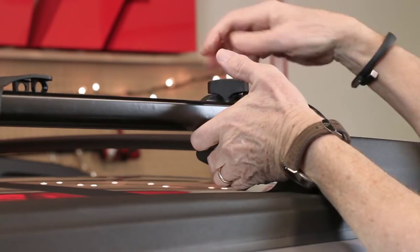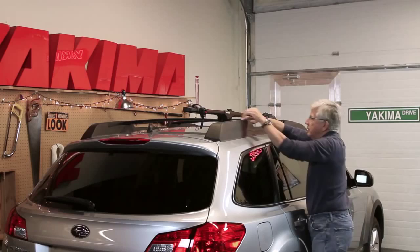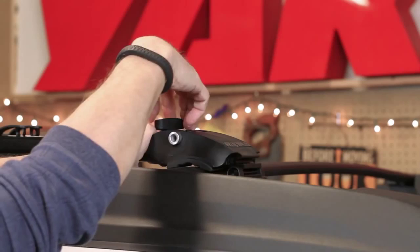Your rear wheel tray may need to be repositioned depending on the placement of your rear crossbar. Once in the correct orientation, fully tighten the rear knob. Come back and fully tighten the front knob and close the locking slider.